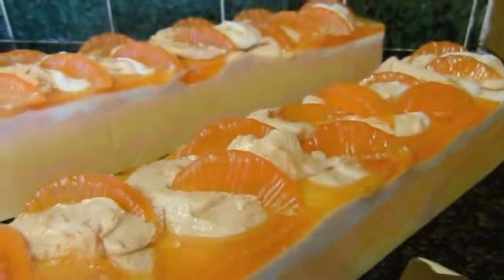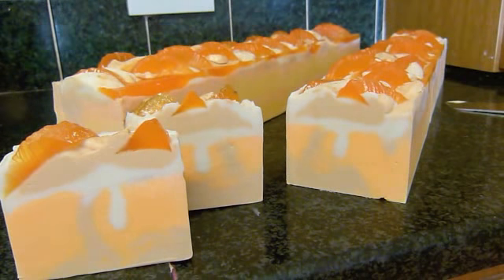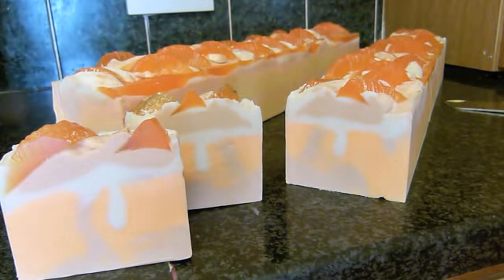Since it was still soft, I managed to squeeze some oranges back in. I had to pop away briefly to answer a phone call — but I'm back now!